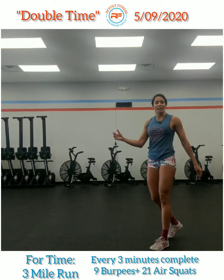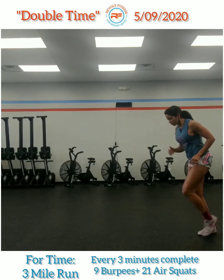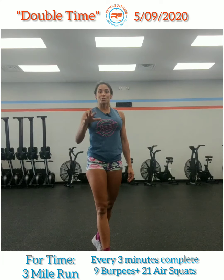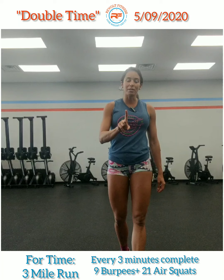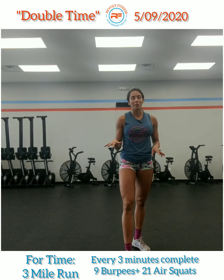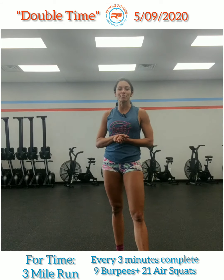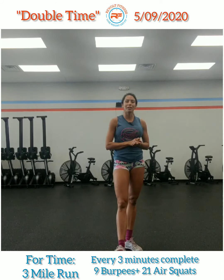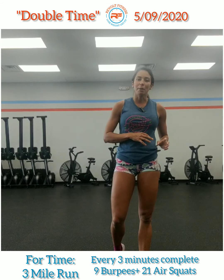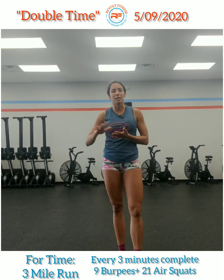Then on that line we're going to do fast feet — take your feet and shuffle real fast and go down that line. Just do those movements one time, one round. Trust me, you're going to be nice and warm as I am out of breath. So have fun with double time — it is four times, three mile run. Every three minutes, you will stop and do nine burpees plus 21 air squats and continue on that run.